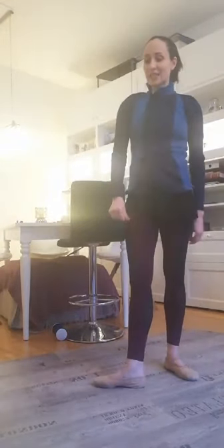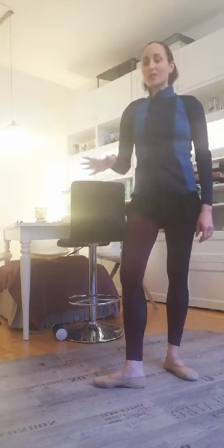Next exercise. I tell you, it's very difficult to dance and speak at the same time — it's really difficult!